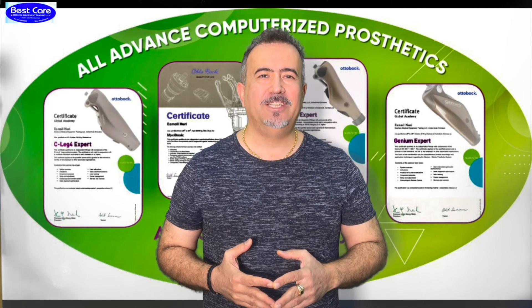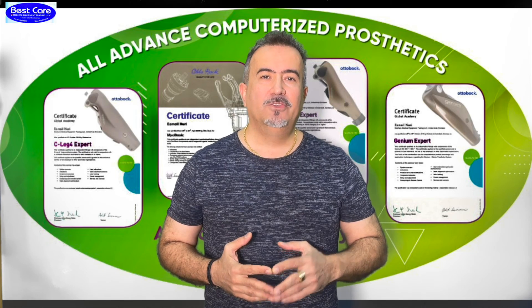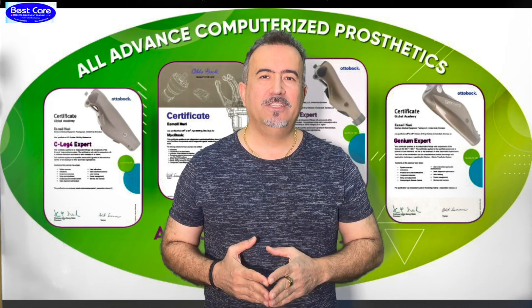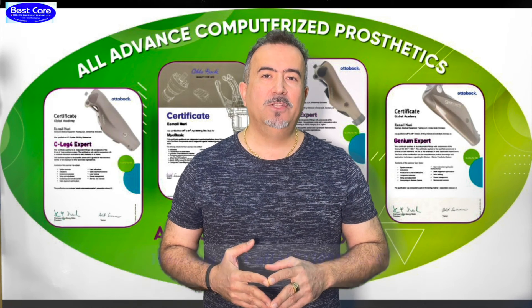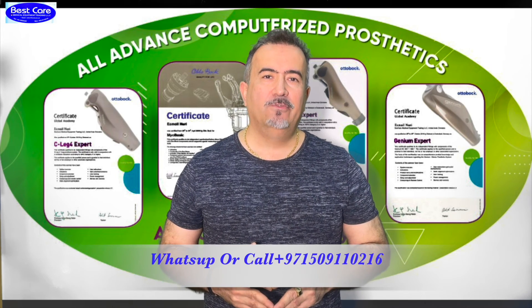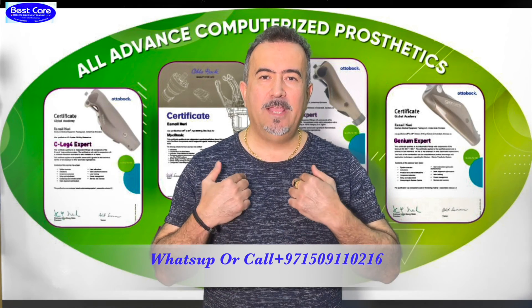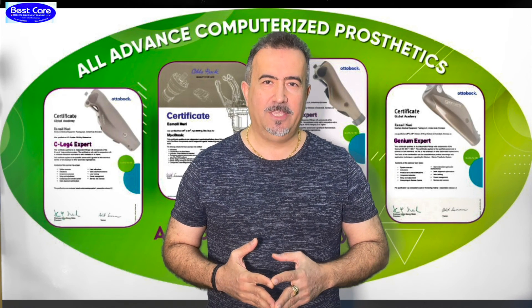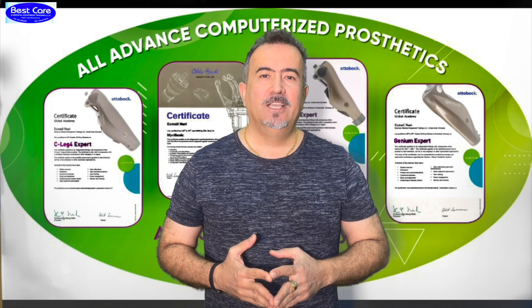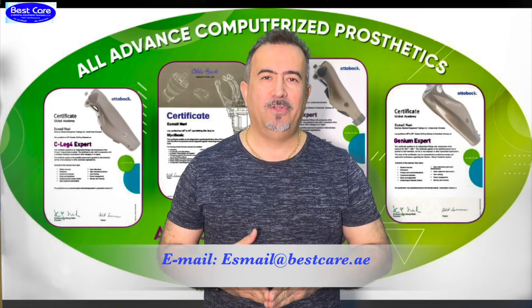Please, if you have any suggestions or any questions, write your comment under the video or contact us at 00971-509-110-216. My name is Esmail Nouri — I will answer you 24 hours, 7 days a week. You can also write an email to us at the address shown on the display right now.